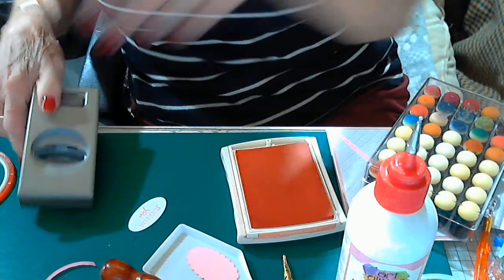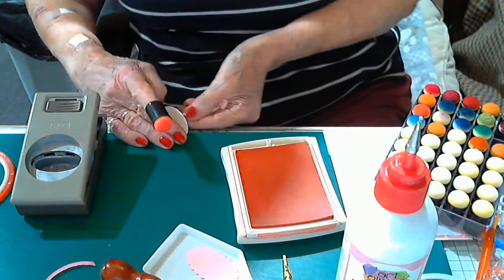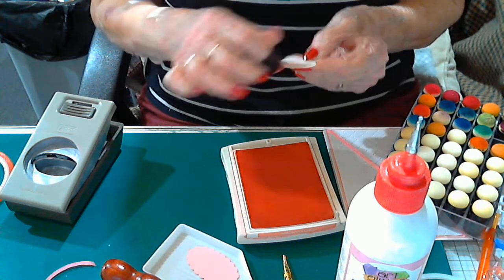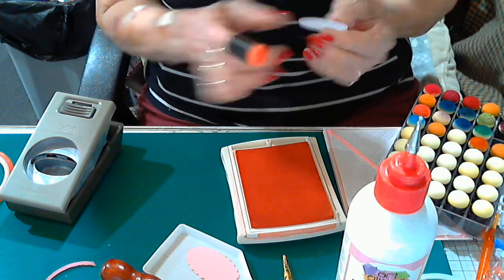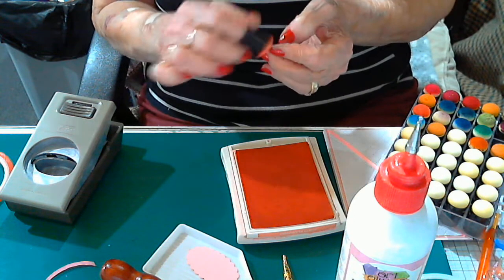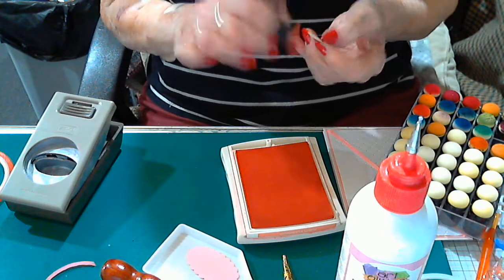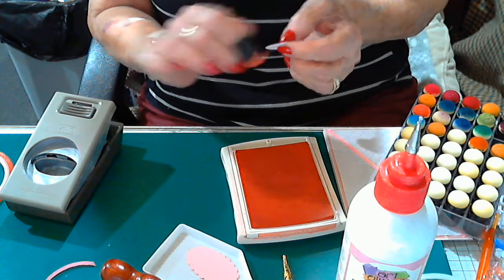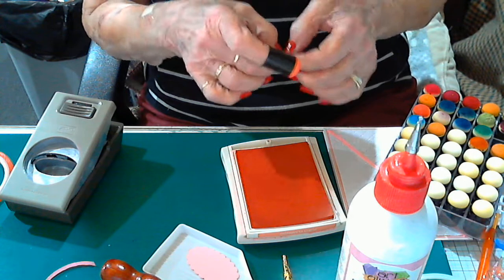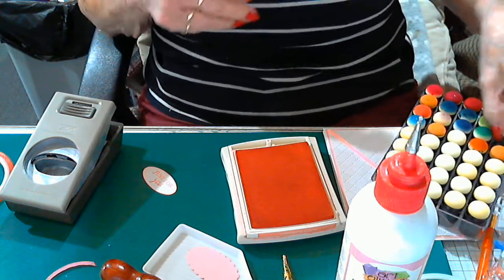Pop that out. I've got these finger dobbers — the colour I'm using is Flirty Flamingo, a Stampin' Up pink. I'm not sure whether they still do this particular one, but it's one of my faves — it's just a nice soft pink. Some of the other pinks from Stampin' Up are a little bit stronger, but I just wanted a delicate piece for the centrepiece.